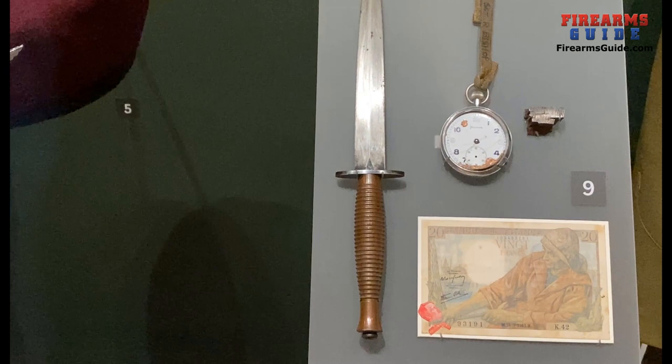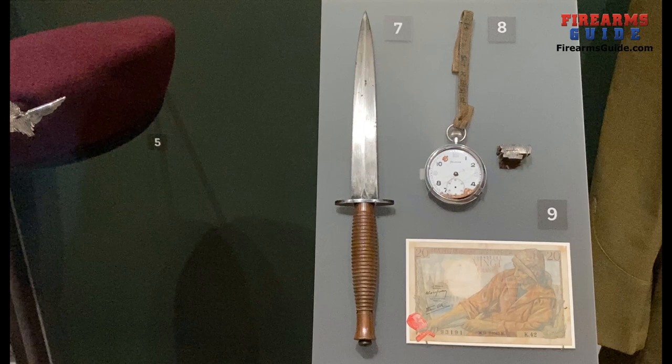Scott landed with the commandos on D-Day and pushed forward with the remainder of his unit to pursue the German forces and drive them out of France. This is a really unique piece of history from the British War Museum.